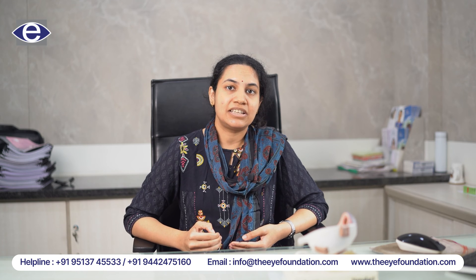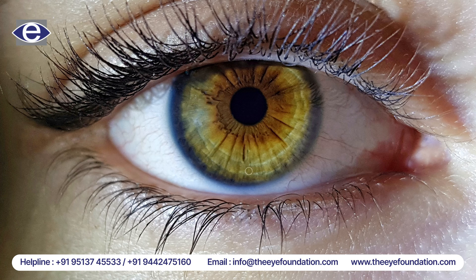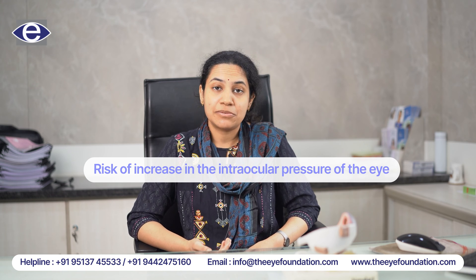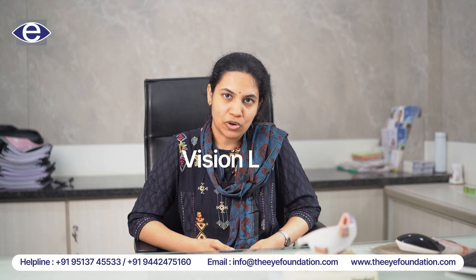So to help in the outflow of the aqueous humor, we are creating a small hole in the peripheral part of the iris. If we do not do this procedure, there is a risk of increase in the intraocular pressure of the eye which might lead to damage of the optic nerve head, causing glaucoma and vision loss.